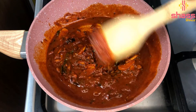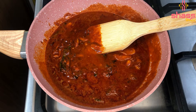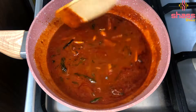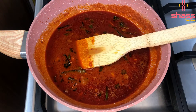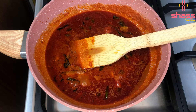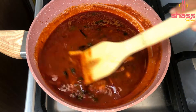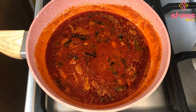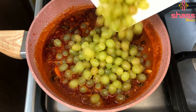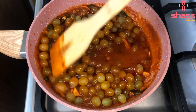Add turmeric powder. Add 1 cup of salt and mix it well. Add 2-3 mint leaves. Add 3 julies which are untested. Add 2-3 mint.